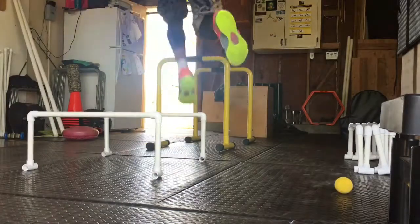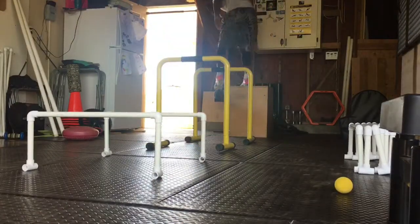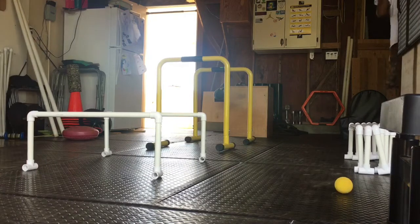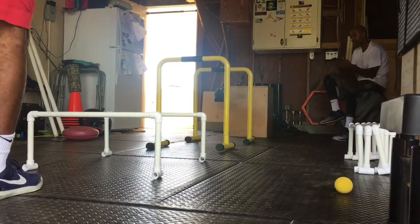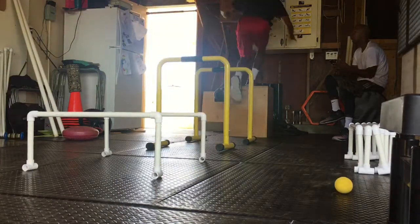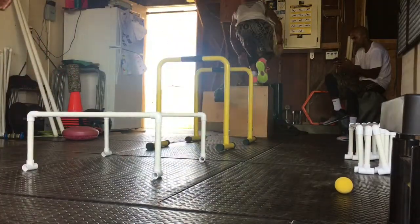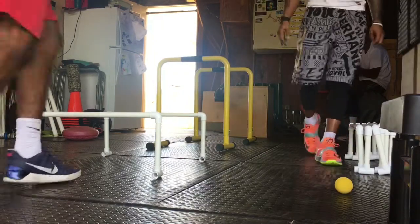To finish out the workout, I decided to do some plyos with hurdles of mixed heights and box jumps. We don't have a lot of big boxes in the lab, so I made do with what we had — some low and some high hurdles. One of the young boys, Cap, wanted to get in and see what kind of work we do, so he's in there working on some one-foot stuff — balance and explosion.